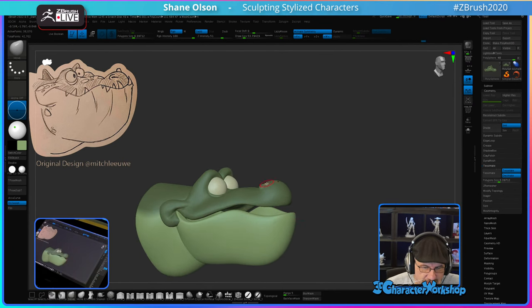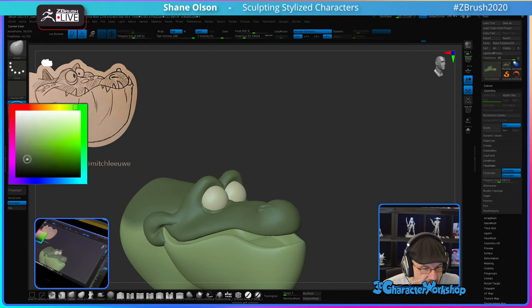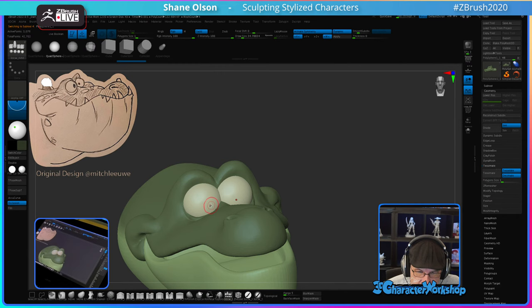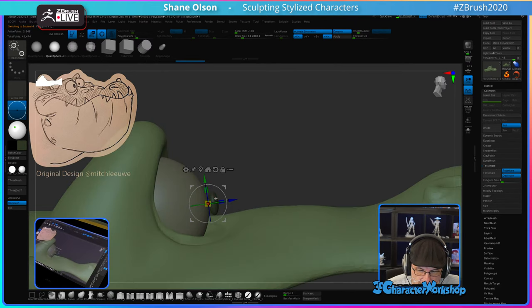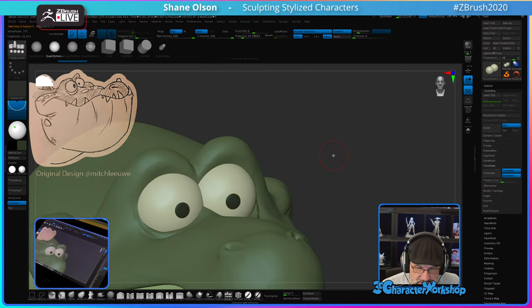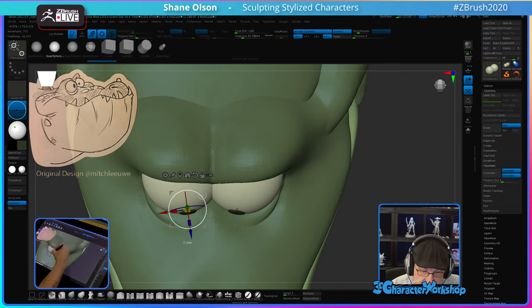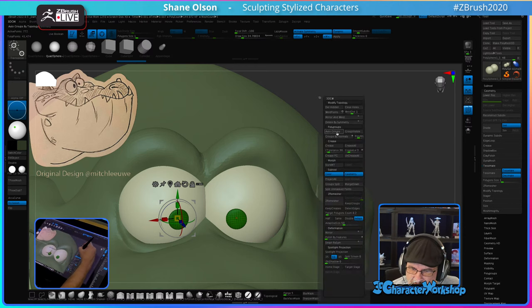I want to give him some pupils early so he has some personality. I usually save that till the end, but let's do a super dark green and get some pupils in there. Let me make him a little more cross-eyed because it's funny. And one of them bigger than the other one — again, because it's funny. Funny is funny.